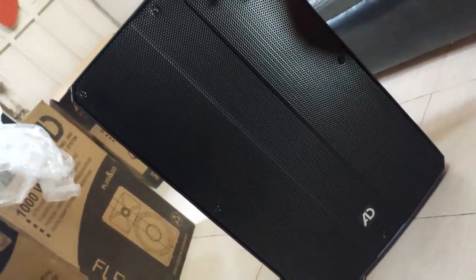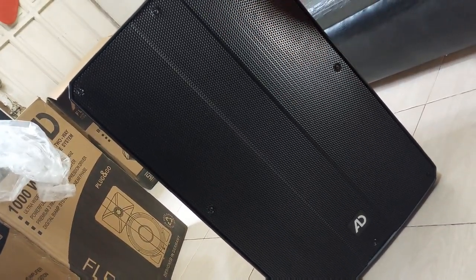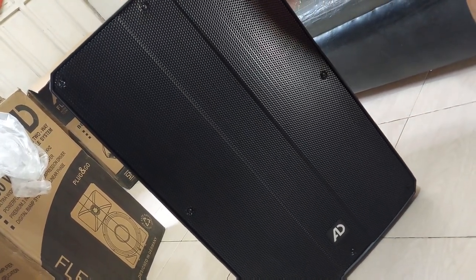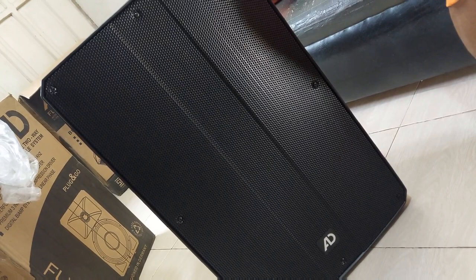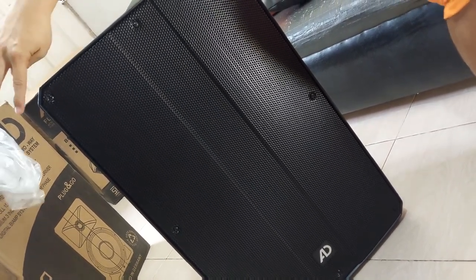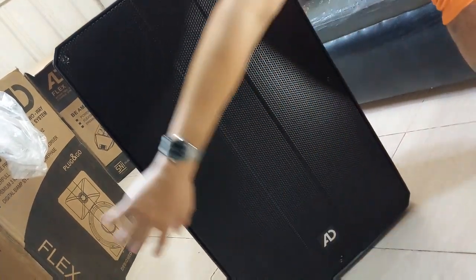This is plastic molded — sturdy, heavy grill with the logo right up front. There are some screws, a total of eight screws right here all over the front.